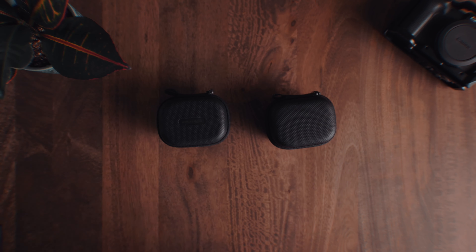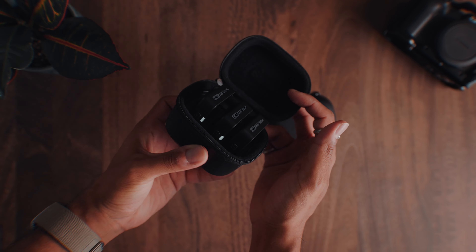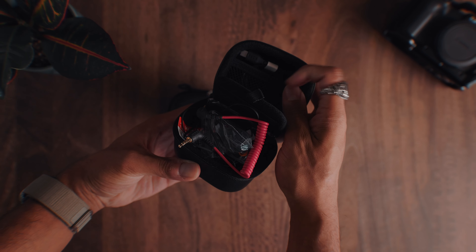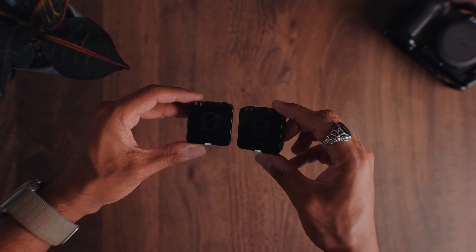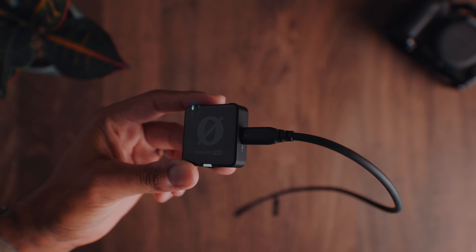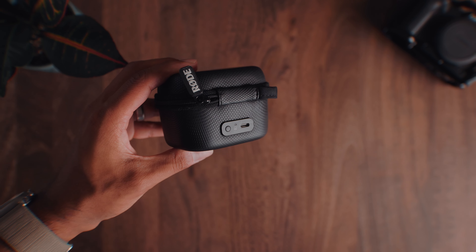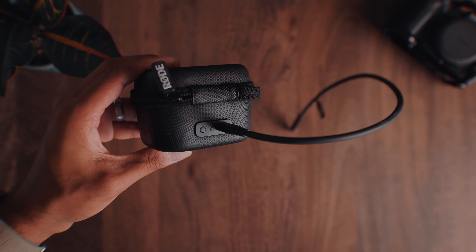First up, let's quickly go over everything you get in the box. You get these two identical cases — one has the triple microphone system in it and the other has all the accessories. The main case houses the two microphones and the receiver units, and they all connect via USB-C. The entire case also has a USB-C port which allows you to charge everything at once and conveniently plug everything into your computer at once if you want to fiddle around with the settings on the microphones.